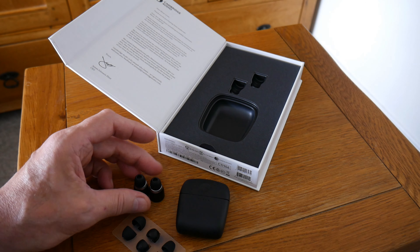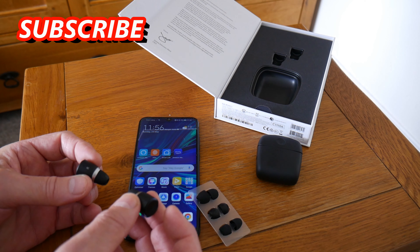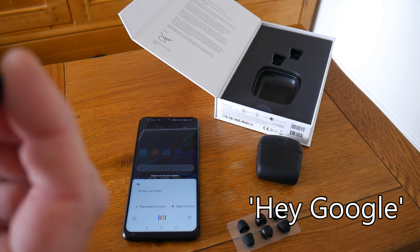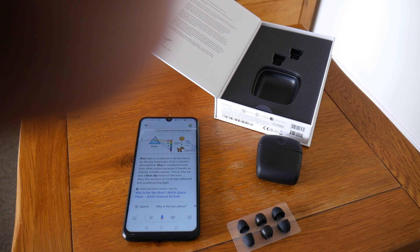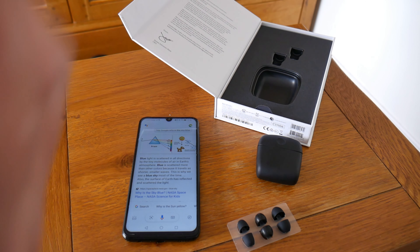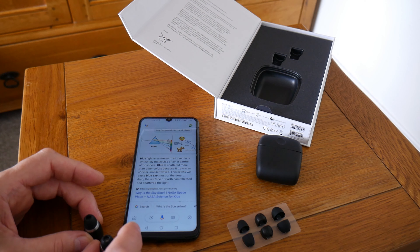I'll test it with Google Assistant on my phone. To get Google Assistant working, you just double tap and it connects. I asked: 'Why is the sky blue?' — and it responded: According to NASA Space Place, blue light is scattered in all directions by the tiny molecules of air in Earth's atmosphere. Blue is scattered more than other colors because it travels in shorter, smaller waves — that's why we see a blue sky most of the time. I held the headphones up to the microphone so you could hear the Google Assistant through them — pretty nifty.